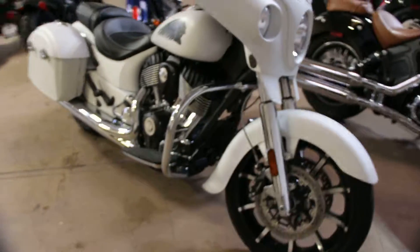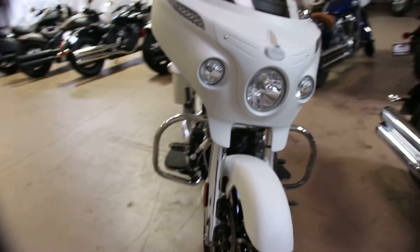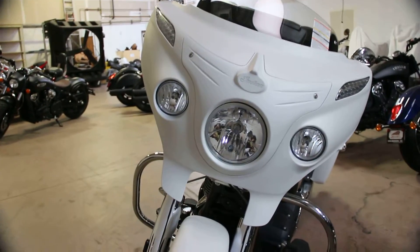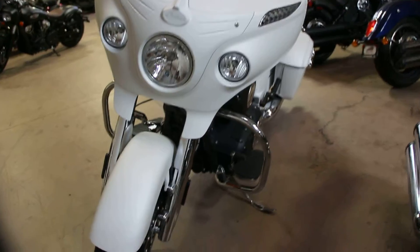But it doesn't handle like a classic Indian. This thing handles great and you can do canyon carving no problem.